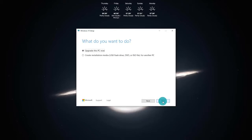Once it has finished getting things ready for the second time, it's going to ask what do you want to do. We are going to select Create installation media — USB drive, DVD, or ISO — for another PC. Click on the bottom radio dial because we are not performing an upgrade; we are starting from scratch. Select the bottom option and then click Next.